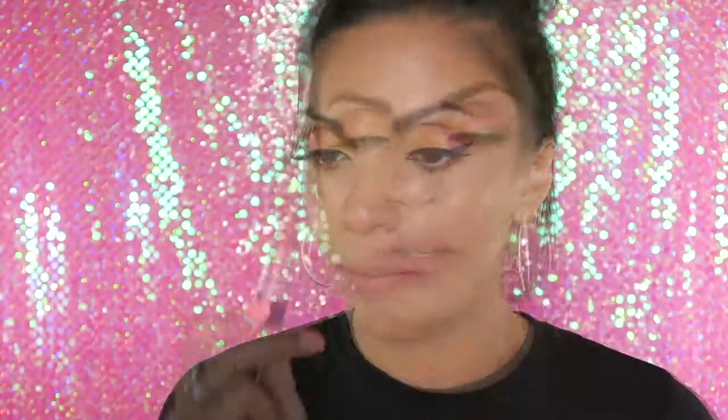For lips, I think I'm going to keep it fairly neutral. I'm going to use a NYX natural lip pencil and two MAC lipsticks — I haven't used a MAC lipstick in so long, but I'm going to use Hoop and Myth.